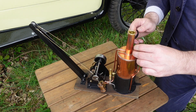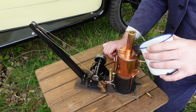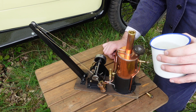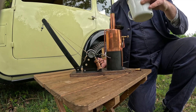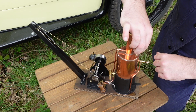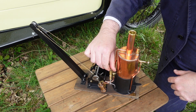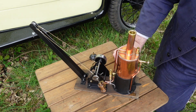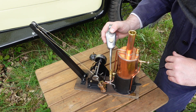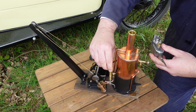First thing to get this crane going, we need to fill the boiler with water. We'll put our little funnel there and fill it up. You know when you get to the right level because the drain valve is open — and there we are, it's overflowing, so we know we've got the right amount of water. We'll put the safety valve back on and make sure that's tight, then fill the lubricator up with oil.